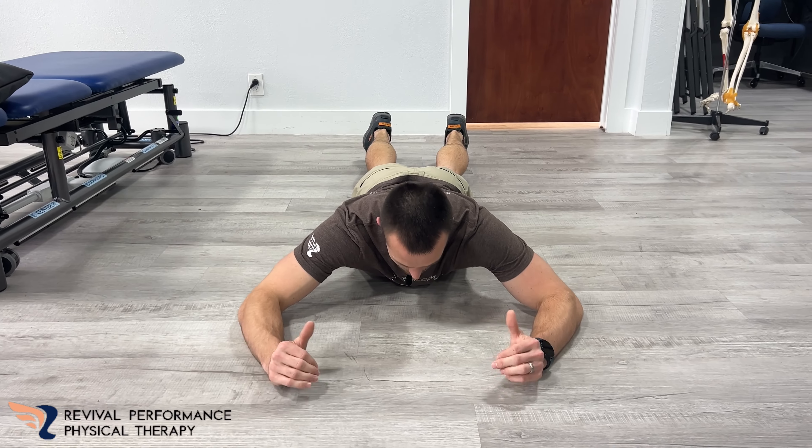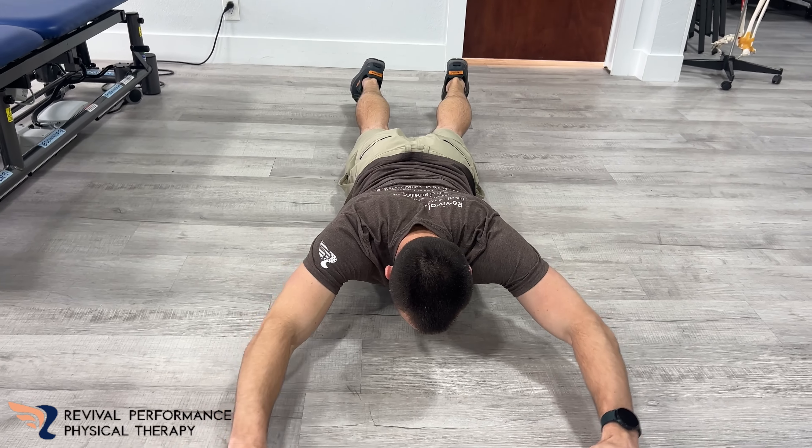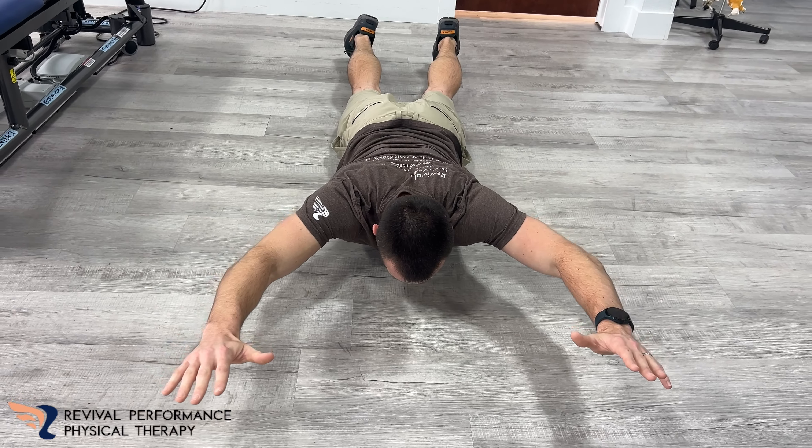Today I'm going to show you an exercise called Prone Swimmers. So what you're going to be doing is laying on the ground, keeping that core engaged, otherwise it's going to be pretty uncomfortable laying on the floor. It's going to be great for shoulder mobility, also going to be working some lats and some traps as well.